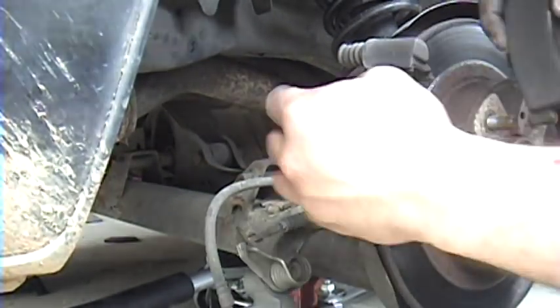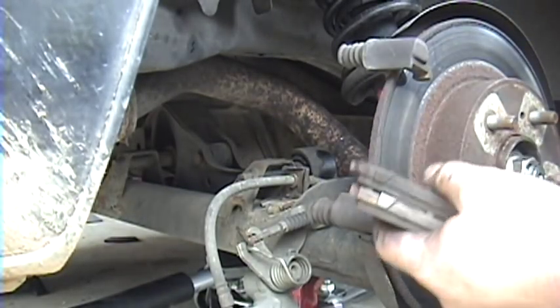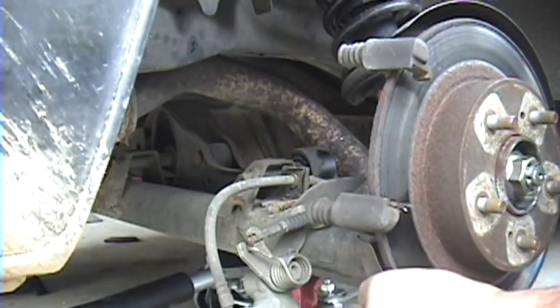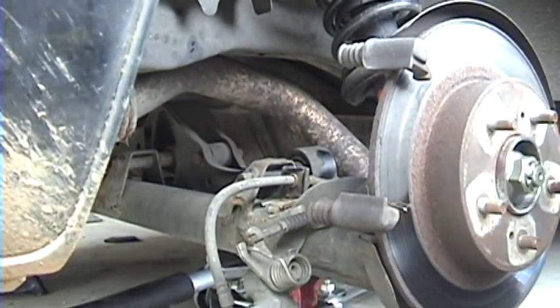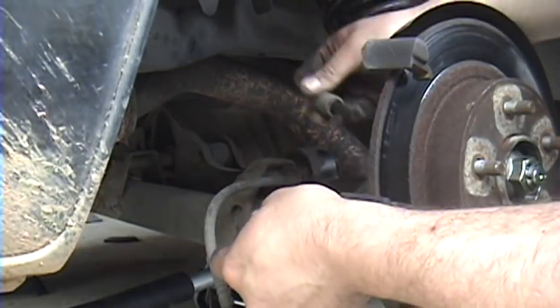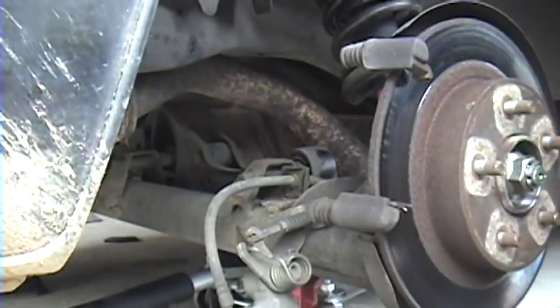Just pull your pads out. These are good but the other side went metal to metal — this is a seized caliper so I'm swapping everything over. Now it's a good time to check the slide pins on the caliper bracket here, make sure they go in and out nice and smooth.